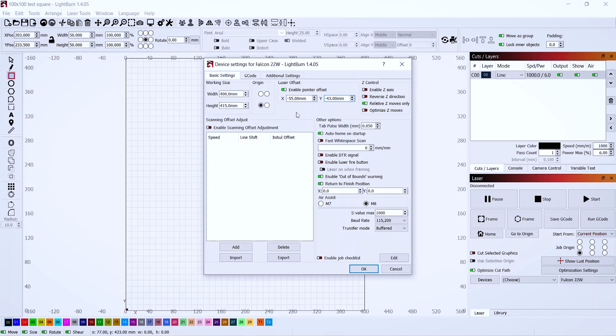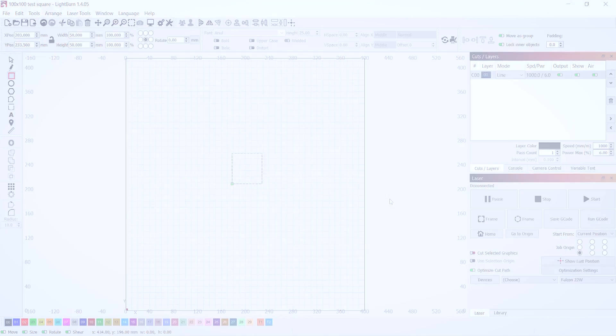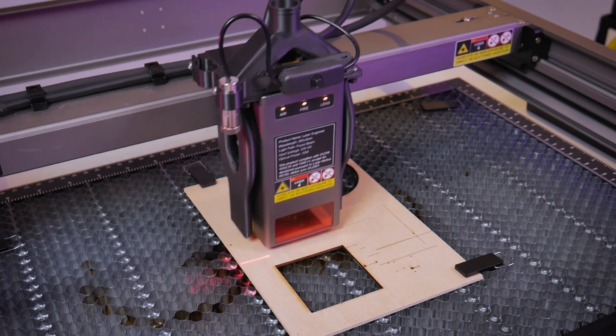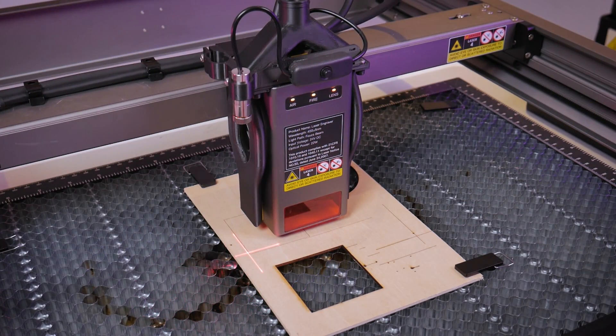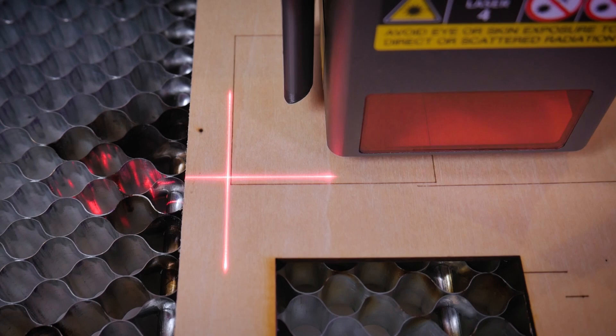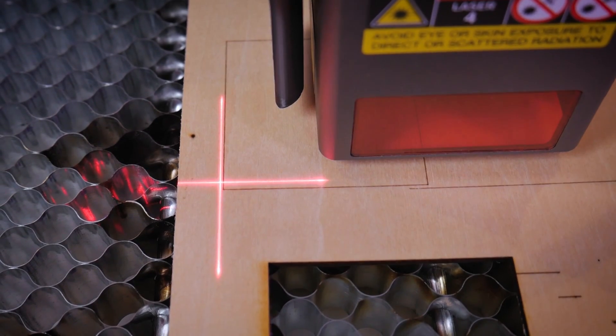The 40 watt module will have the exact same procedure but different values — those can be found in the video description, on my website documentation, and with the documentation that comes with the kit. Press frame in LaserGRBL or start in Lightburn and the result will be a 50 by 50 millimeter engraved square. The laser module will return back to the origin and now we can see the difference between where our crosshairs is positioned and the bottom left hand corner of that square. What you'll likely notice is that the alignment of the crosshairs is nice but the position is off — this is what I mentioned earlier about positional accuracy if you don't go through this calibration process.